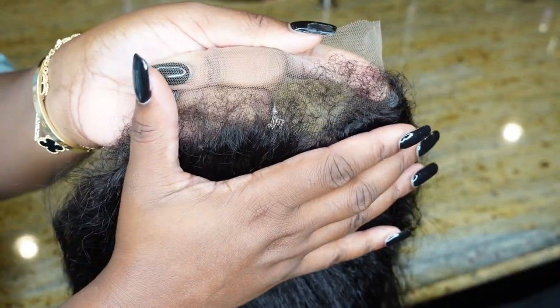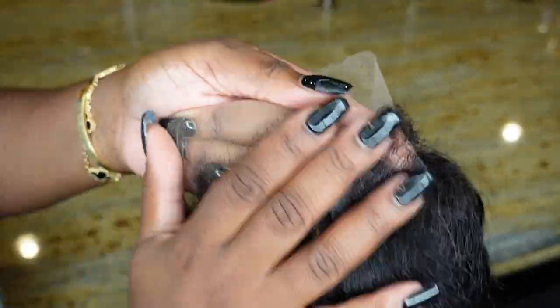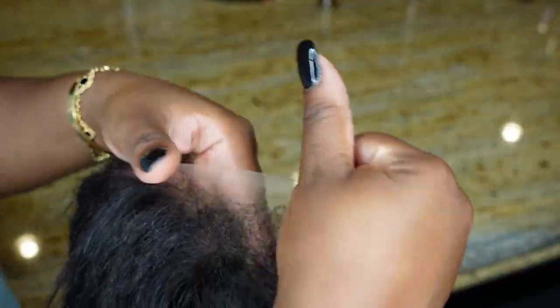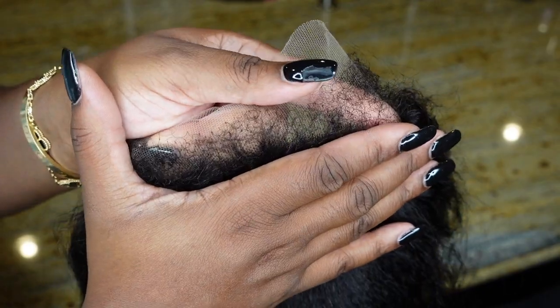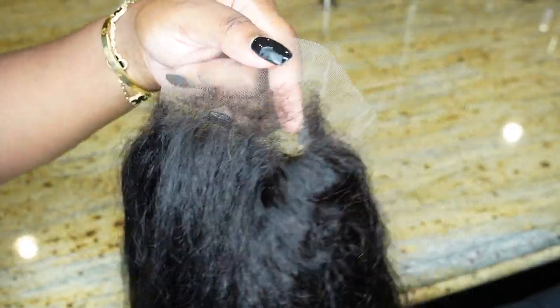This is a look at the new technology — it's kind of like natural edges but on a wig. They're called hyper slim kinky edges, and I love the texture on it. Let's start off by bleaching the knots.